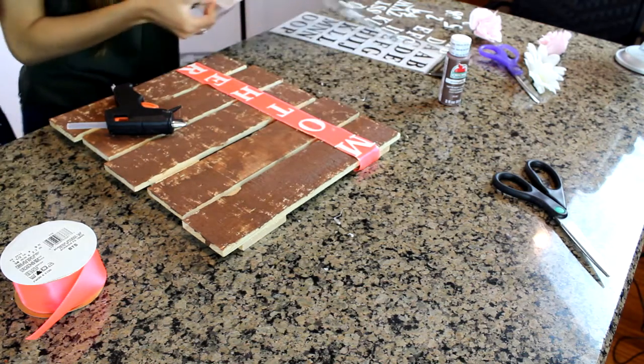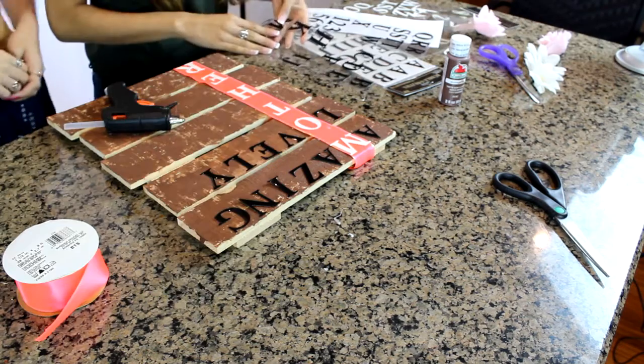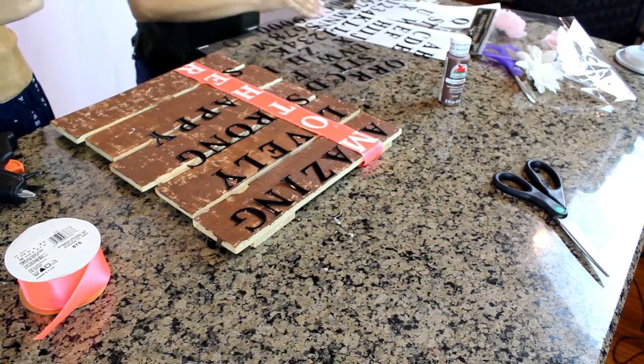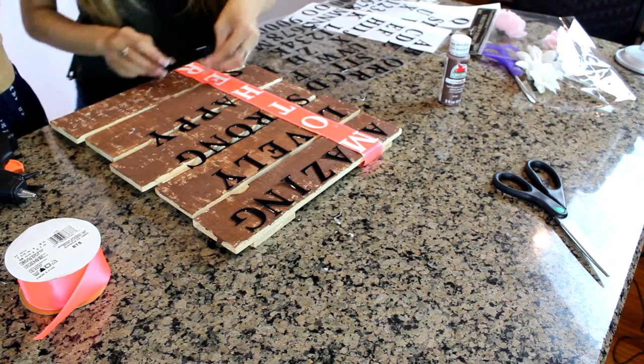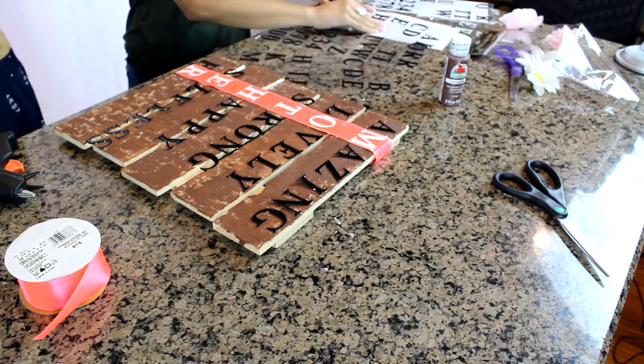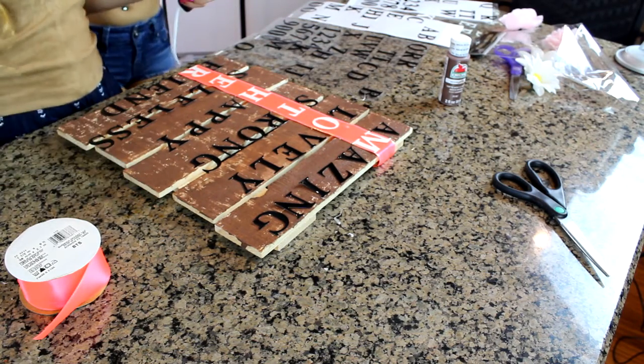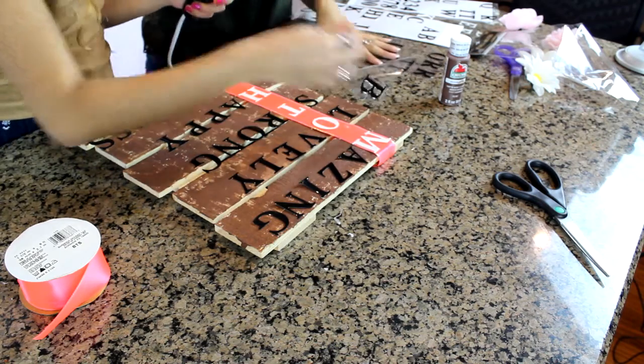The first word is 'amazing,' then the next one is 'lovely.' We're going to do 'strong,' then 'happy,' then 'selfless' for the S, and then our last one is 'friend.' Now we're going to start gluing them all down.